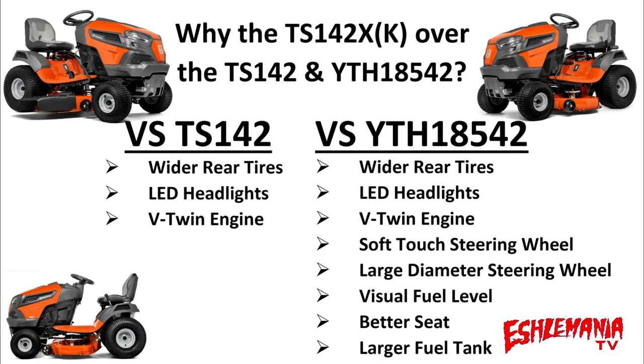When comparing the TS-142 to the TS-142X or TS-142XK, the V-twin engine is going to do better for you if you're towing accessories. They make a snowplow and snowblower that you can mount on the front, as well as a collection system — all of which will work and perform better with that V-twin compared to a single cylinder engine. It might only be a horsepower and a half on paper, but it makes a world of difference in torque and ability to get the job done.